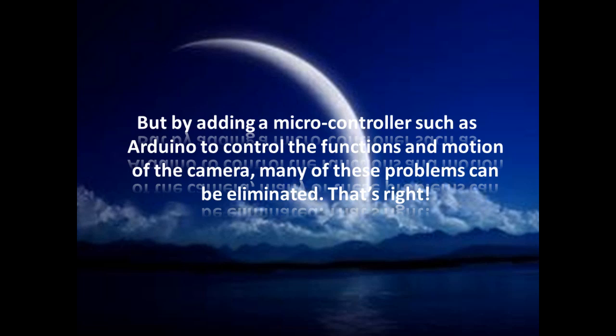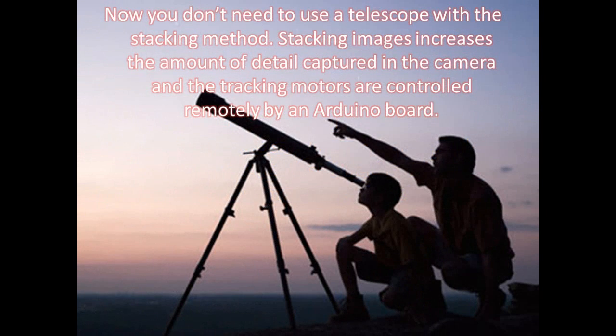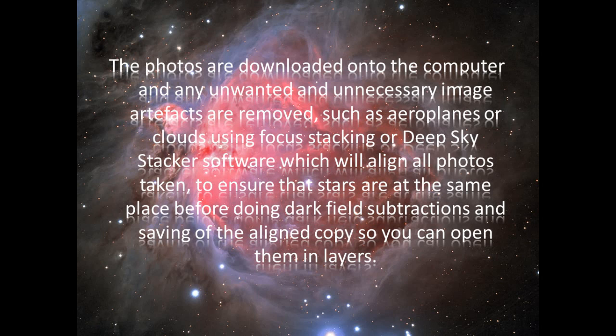One of those projects is called the Photo Stacking Technique. Photo Stacking produces detailed pictures of star fields and related phenomena like galaxies. You don't need to use a telescope with the stacking method. Stacking images increases the amount of detail captured, and the camera and tracking motors are controlled remotely by an Arduino board. With this method, you take many images of the sky and use a computer program for noise removal. The photos are downloaded onto the computer and any unwanted image artifacts are removed, such as airplanes or clouds, using Rotten Stack or Deep Sky Stacker software, which will align all photos taken to ensure that the stars are at the same place before doing dark field subtractions.